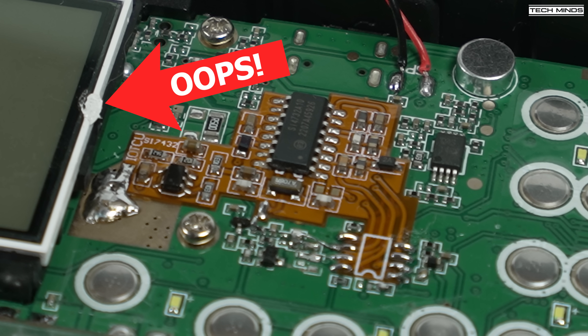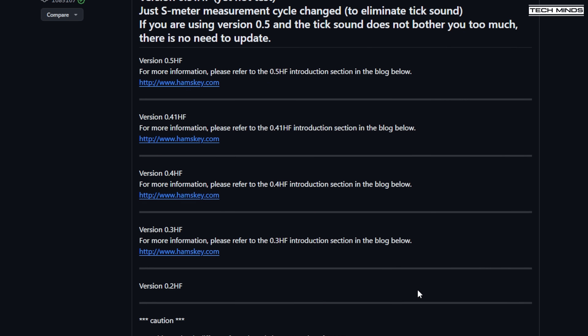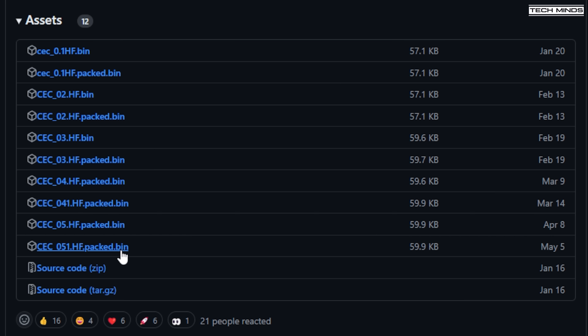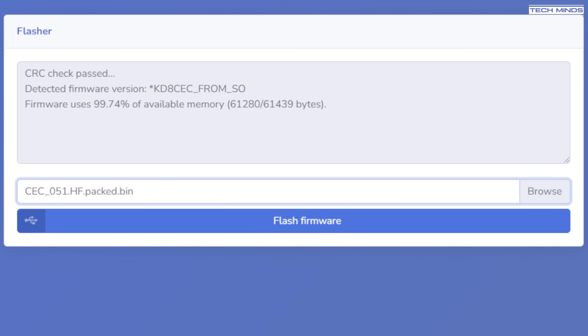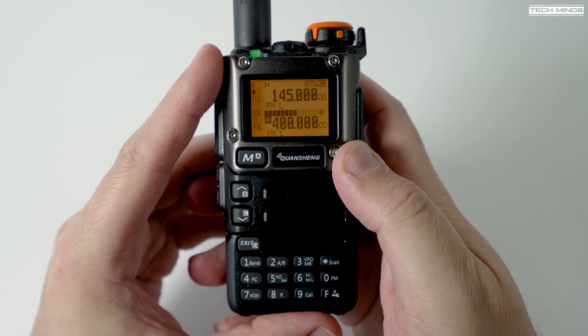Once you have the board fitted, you'll need to update the firmware to a specific version. This is freely available on GitHub, and once downloaded you can use an online flasher tool to download the firmware to the radio. To put the K5 into firmware download mode, just hold the PTT button while powering it on.